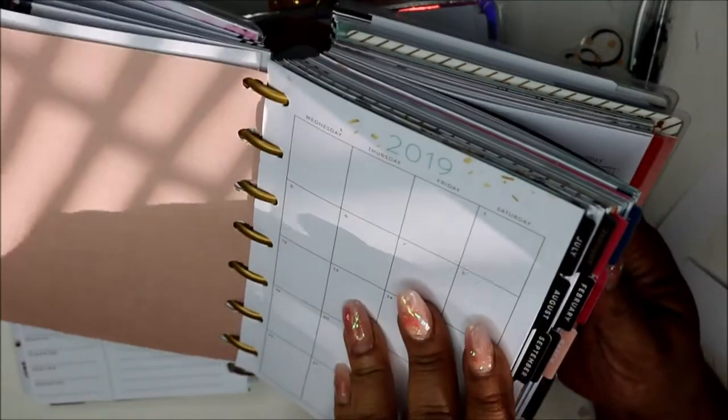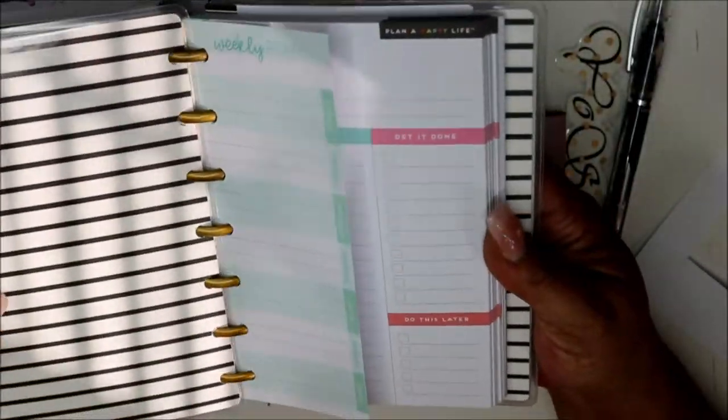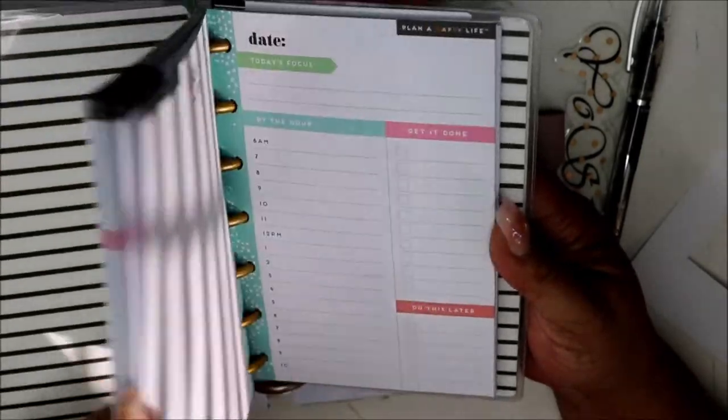We'll find out either way. All my note pages and daily pages are back here along with some grid paper, so we'll figure it out.